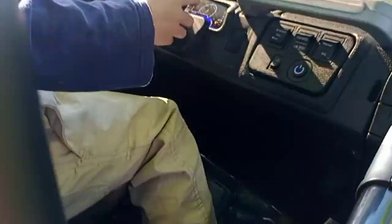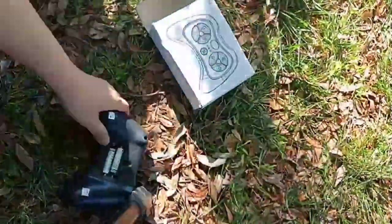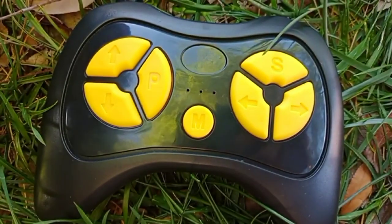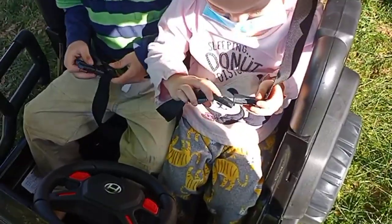For my toddler and preschooler, I use the parental remote control to help them play. Buckle your seat belt — here we go!